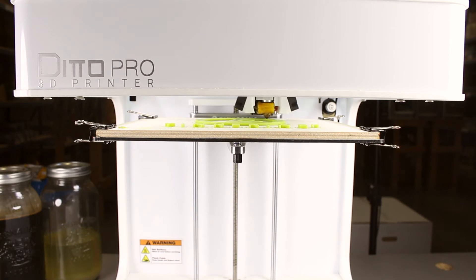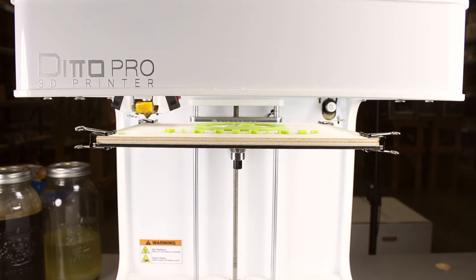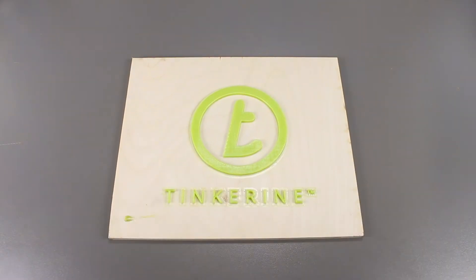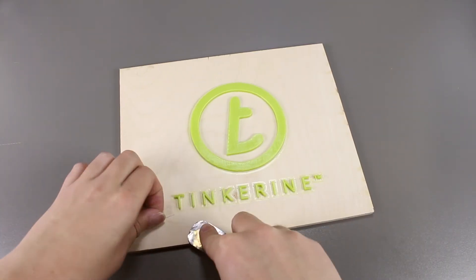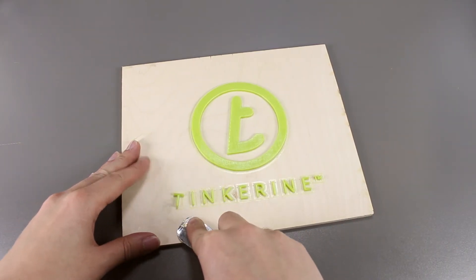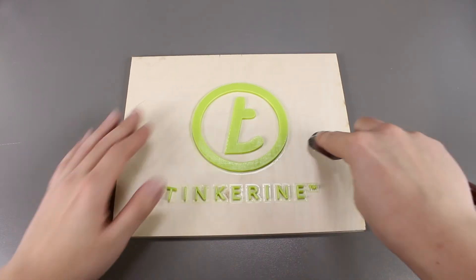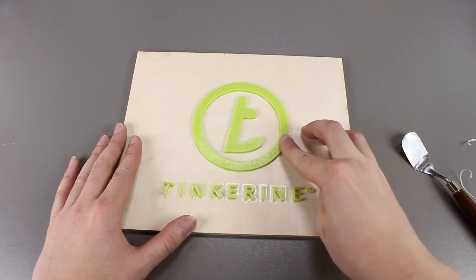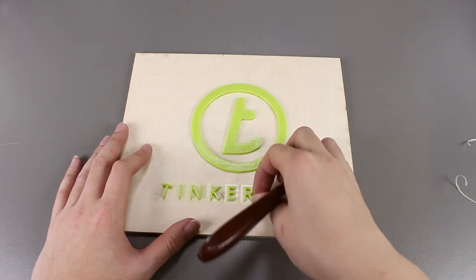It's done! Let's remove the skirt off the print. Oops! I knocked the T off the wood with my palette knife. But let's just continue to remove the skirt off the other letters and the logo.